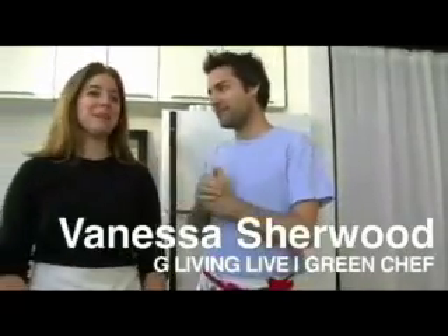Welcome back to G Living, everyone. I'm Boise Thomas with our green chef, Vanessa. Hello there.